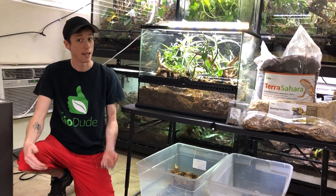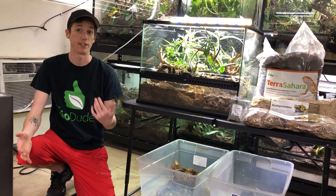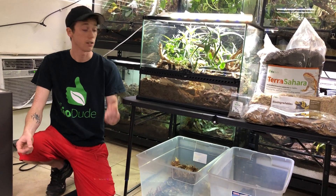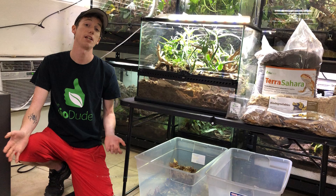I wanted to show you how the Terra Sahara has progressed, how my gecko has progressed, and you guys can see his health, as well as how the tank itself and all the little beneficial bugs and funguses that are being utilized to have the terrarium be self-cleaning and self-maintaining.